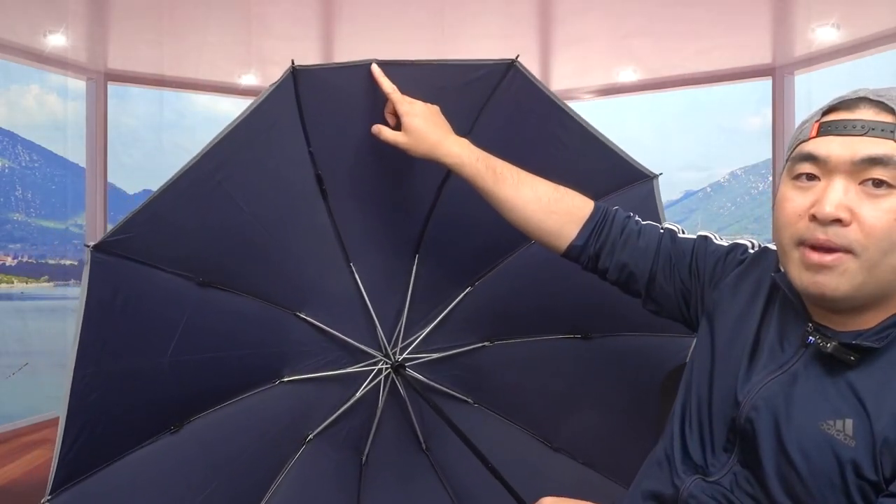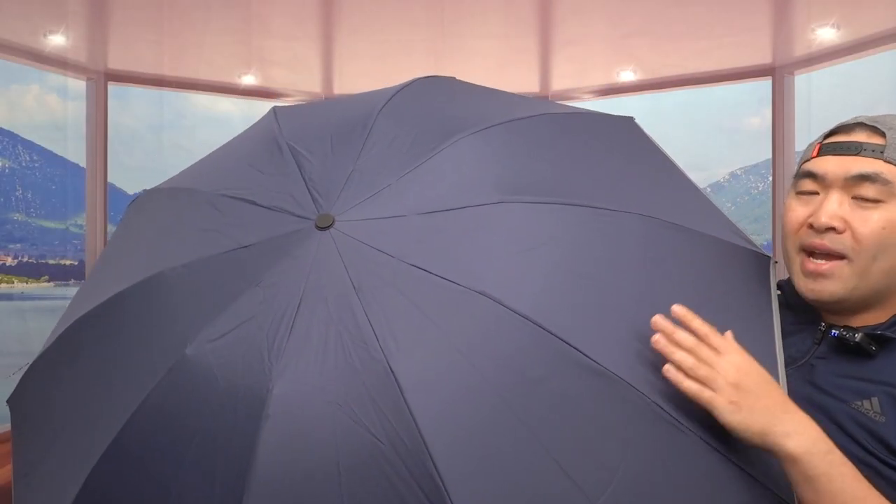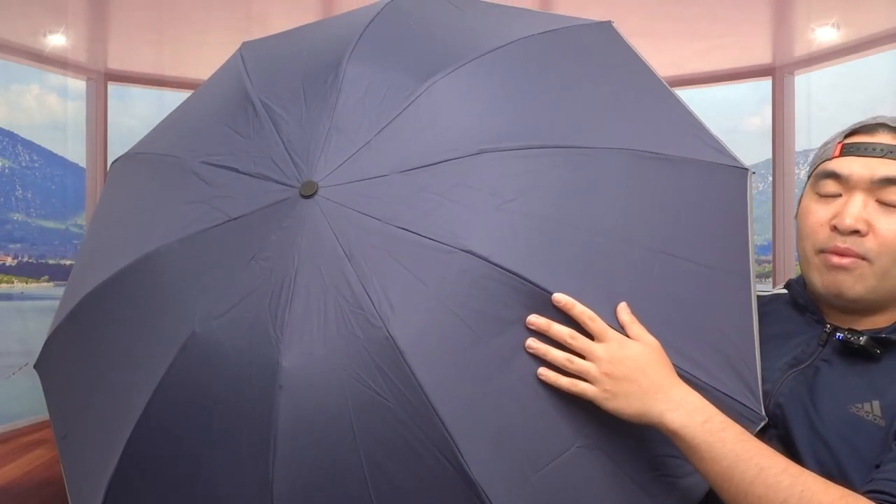The material is actually very sturdy when you feel it. Throughout the sides, as mentioned, there's a reflective design so people can see you in dark settings. Here's what the inside looks like when it's fully open — it gives you a lot of coverage. Once you're done using it, you press the button and it closes back up quickly, though you have to fold the last part manually.